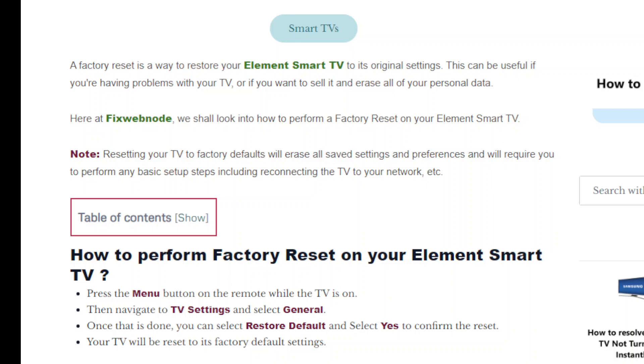This video is about performing a factory reset on an Element smart TV. A factory reset is a way to restore your Element TV to its original state. This can be useful when you need to fix some issues with the TV, or if you want to sell it or give it away, as well as deleting all your personal data from the TV.